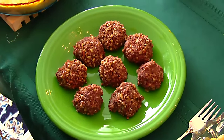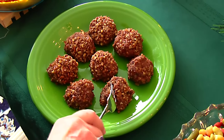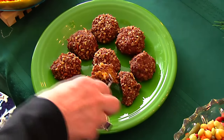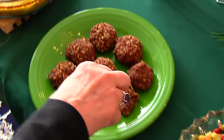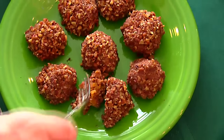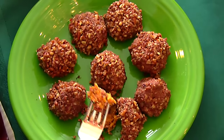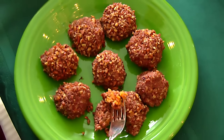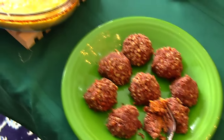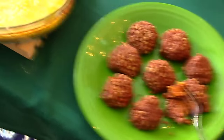Next we have sweet potato balls. If I cut into one of these — I did make them yesterday and I just heated them up so they would be nice and warm — you'll see the inside has the sweet potato. It's actually mixed with orange juice and sugar and then it's rolled in pecans, so it's just delightful in terms of how it tastes and it really goes great with a holiday meal. Thanksgiving is past but maybe next year you might want it for Thanksgiving, or you might choose it for Christmas this year.